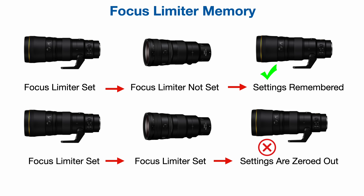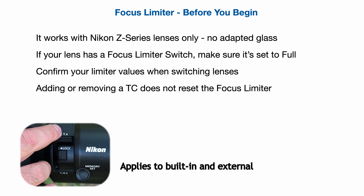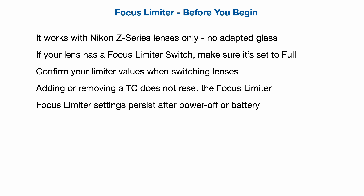I know, it's confusing. Basically, just confirm your limiter values anytime you mount a new lens and you're good. Adding or removing teleconverters does not reset the limiter. The camera also retains the limiter settings for the currently attached lens, even if you power off or remove the battery.